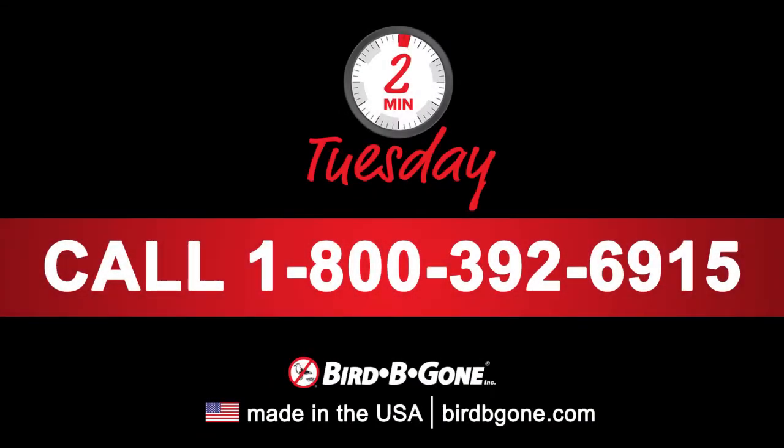For any more help on installation tips, please check out our website or give us a call. I hope you enjoyed this week's Two Minute Tuesday. If you have any questions about this tip or need additional assistance, please give us a call at 1-800-392-6915 or visit us at BirdXGone.com.